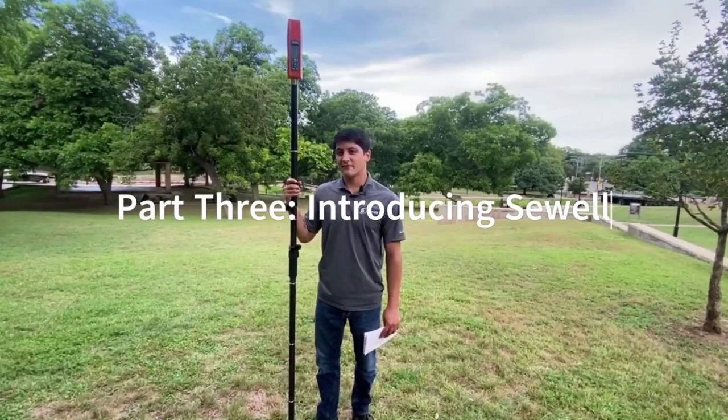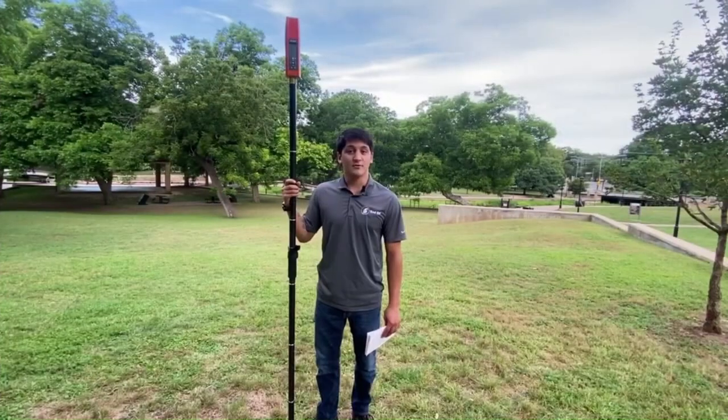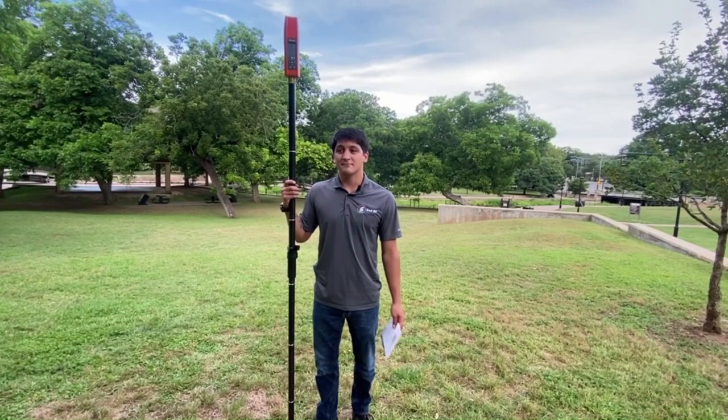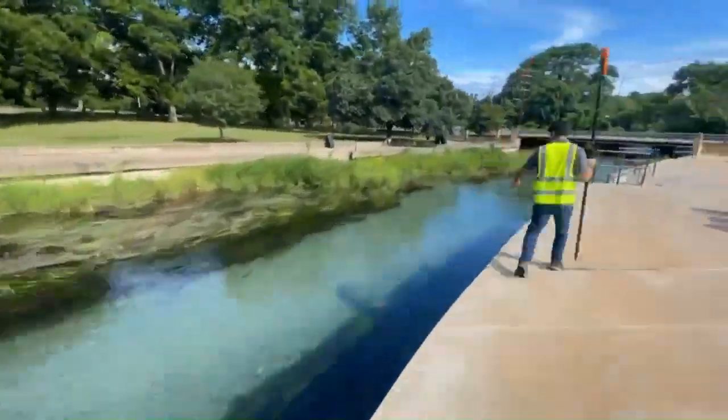Today's mapping project will look a little different from my mill project because we're tapping into the survey realm. As you saw in the research portion of the video, conducting a survey takes a lot of work and extensive desktop recon. But now that we're here and we've got that out of the way, we can enjoy the water and the landscape a little bit while we talk about the history of the park.